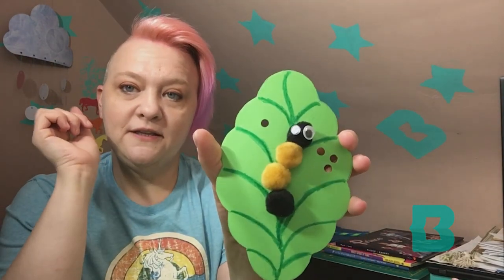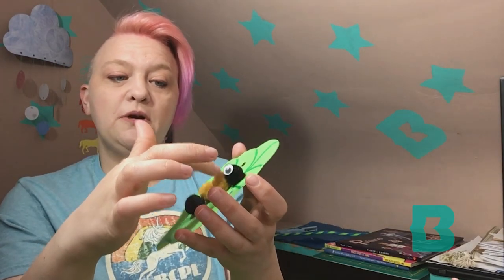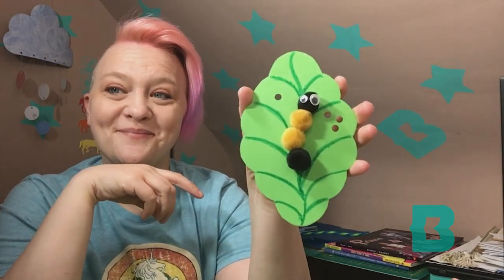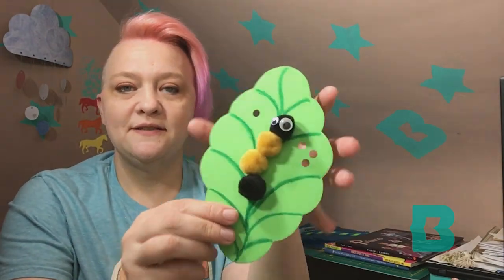Then you're going to take your four pompoms and glue them down very close to each other on the leaf. The directions tell you to glue each of the pompoms together, but I found it was easier just to glue them directly to the paper — to the leaf. After that, you want to take your two googly eyeballs and glue them on. So we have our four pompoms, two googly eyes, and one leaf.